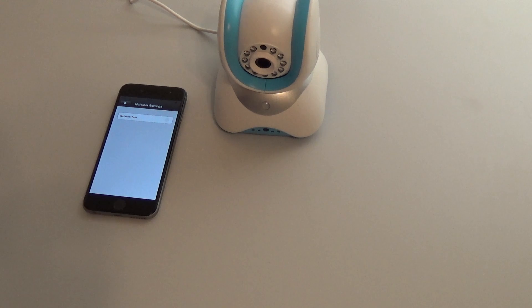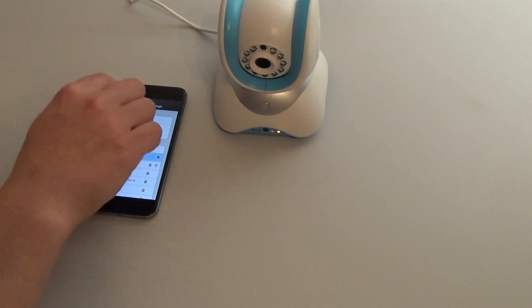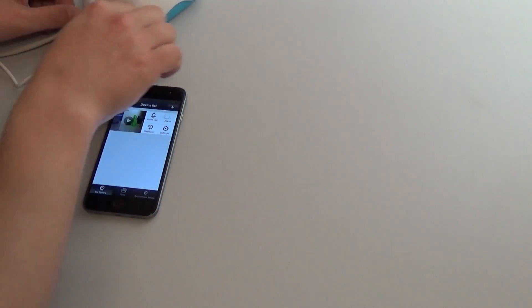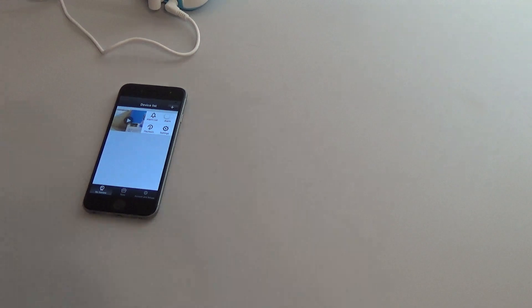It is now switching the networks. You will notice the yellow LED on the front is now not on, but should reappear at any moment. There we go — the yellow LED is on again, and we now connect via Wi-Fi. We unplug the Ethernet cable and try to connect to the camera. We have now successfully switched to Wi-Fi.